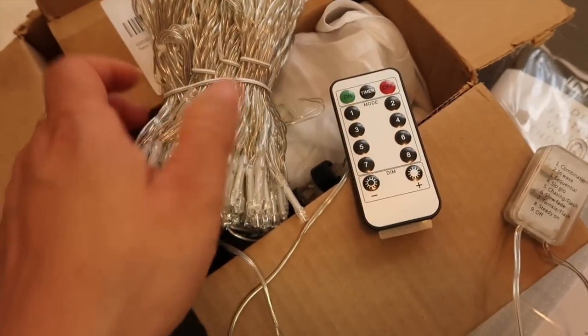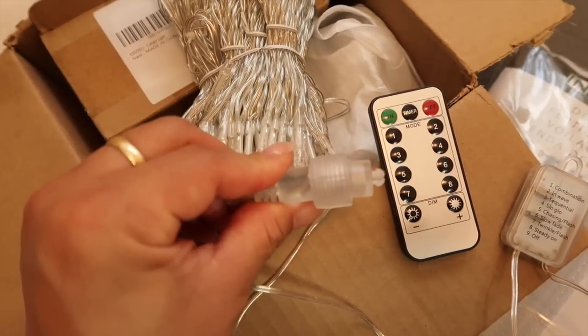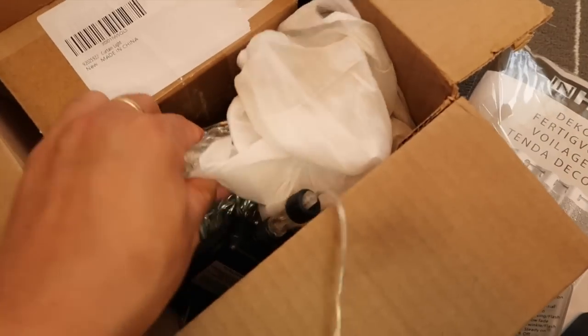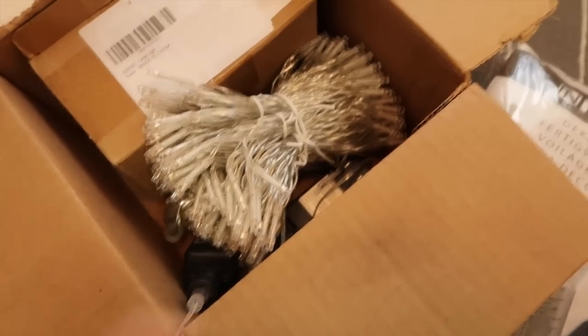These are 300 LEDs. In one bundle I have two sets, and you're able to connect another set. So I do have two sets. I'm not sure if I'll need two sets for where I'm about to hang them.